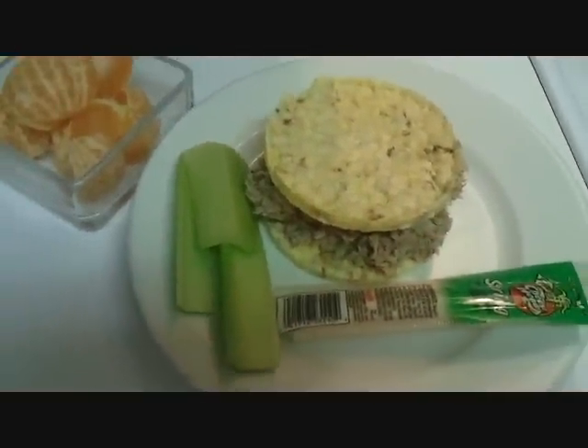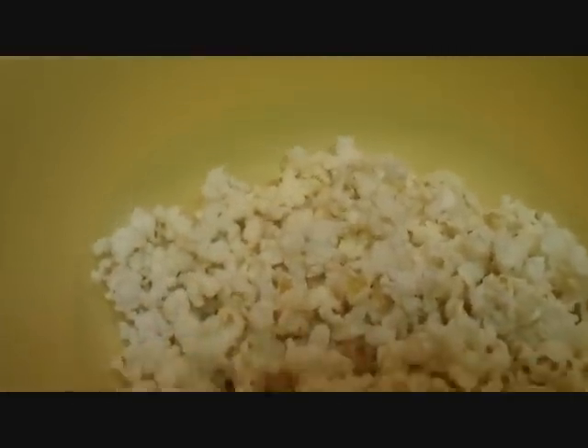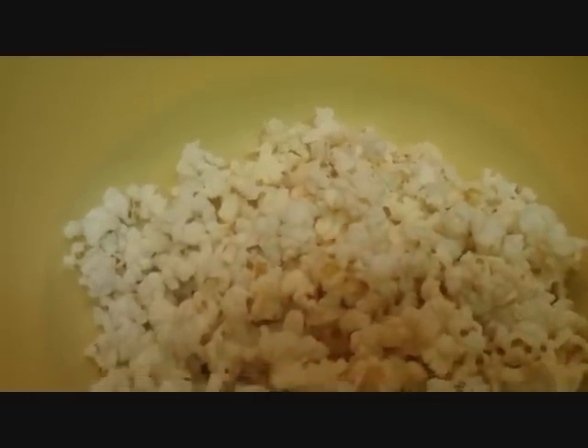Snack time. This is three points — it's a 100-calorie pack of kettle corn. It's about 3:30 and I'm kind of hungry today, I don't know why.